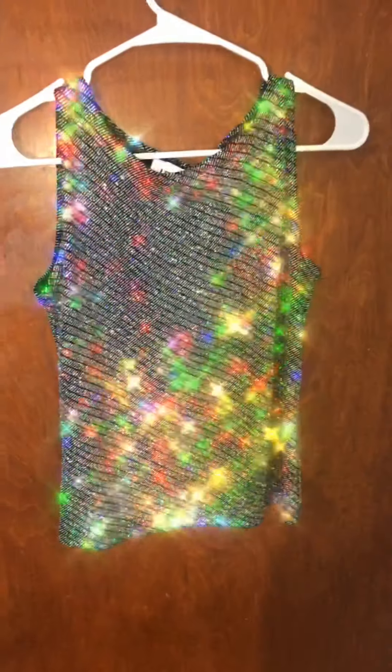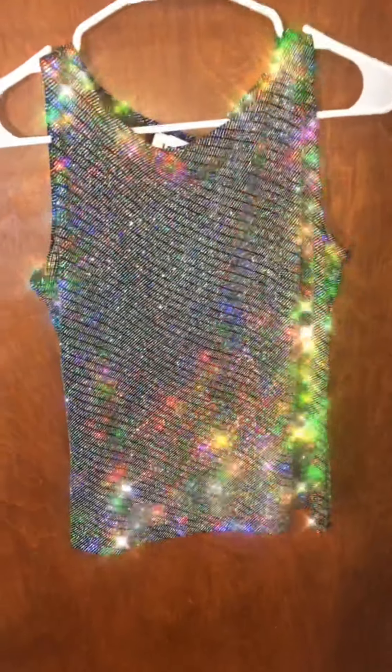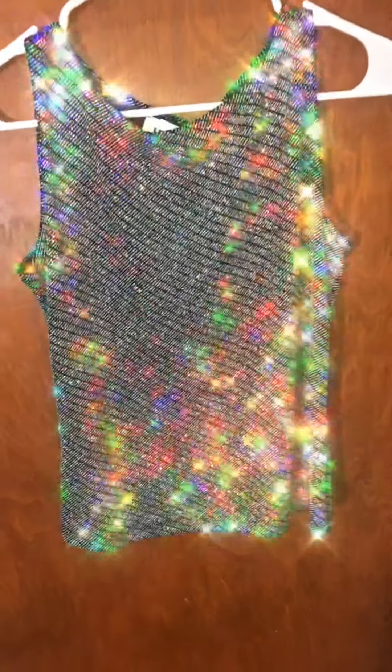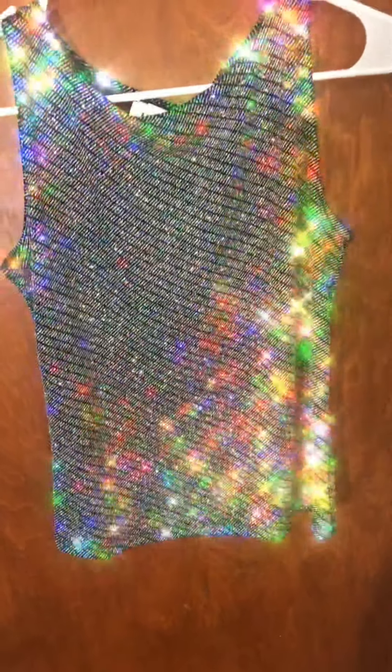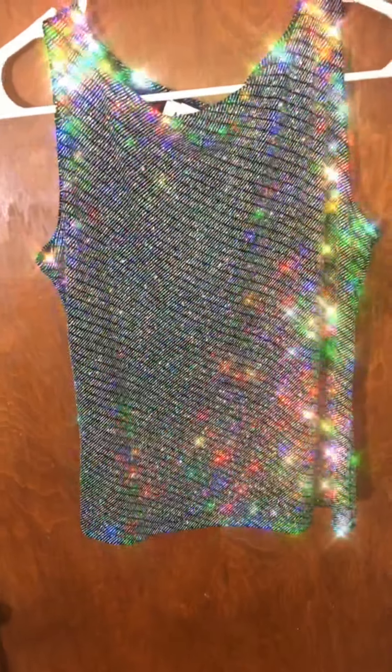Hey guys, so I am here to show you this top before I turn it on to what I'm about to make. I got this from Goodwill for $3.99. It was from Sears, originally $30, which is such a steal.